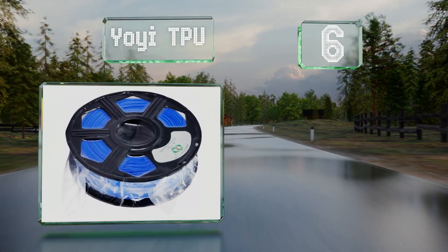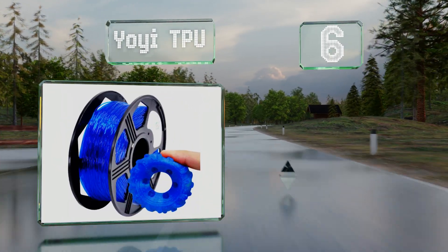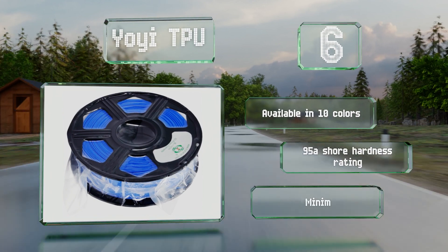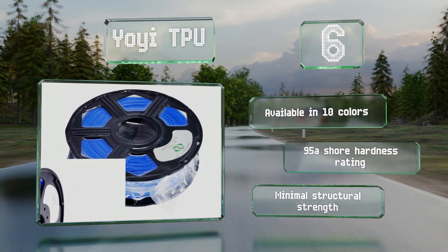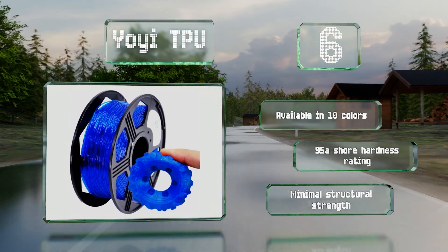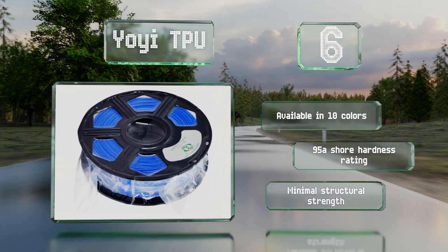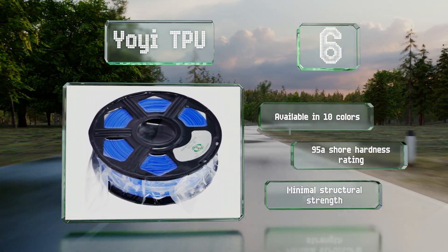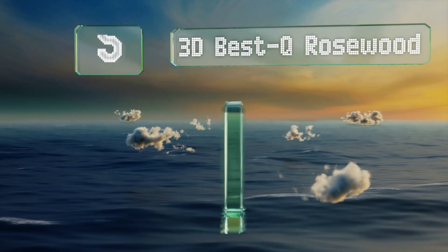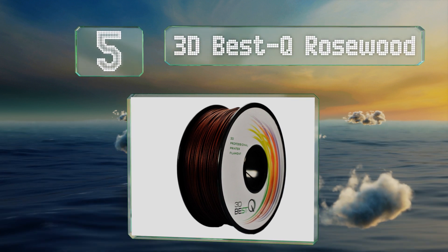Moving up our list to number six, offering a lot of flexibility but almost no elasticity, Yoyi TPU is good for applications like robotics or making protective components for sensitive electronic devices. Though considered an advanced material, it works well using many common print profiles. It's available in 10 colors, all with a 95A Shore hardness rating; however, it provides minimal structural strength.